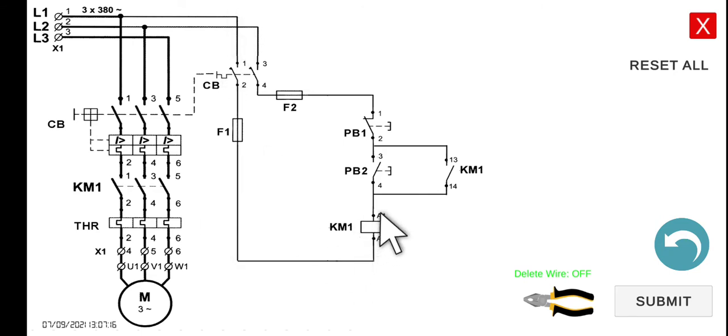As we've covered in the contactors module, if this coil is energized, all the normally open contacts will be closed. So this holding contact will close. Once it closes, there are two paths for the current to flow — through the push button and through the holding contact. So even if you release your finger from the push button, the current can still flow through the holding contact line. Hence, it will retain its energized state.